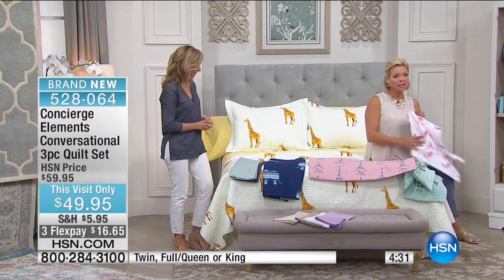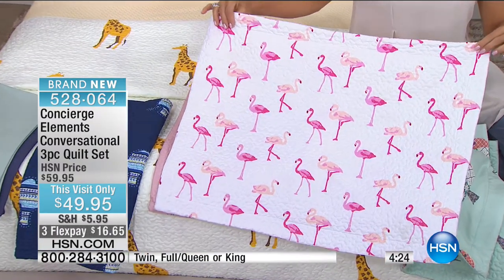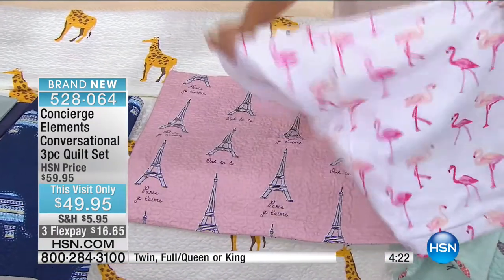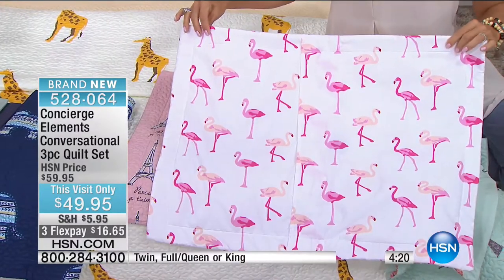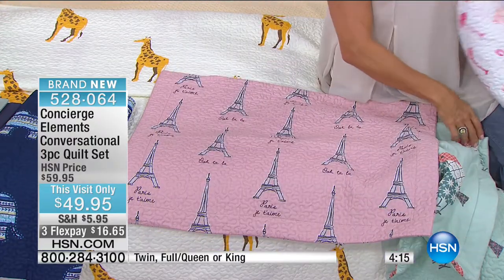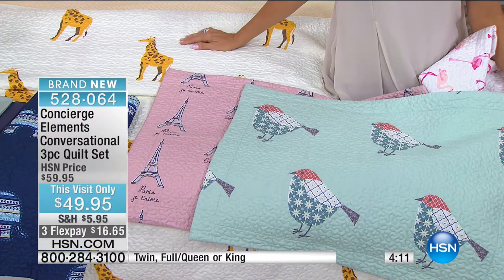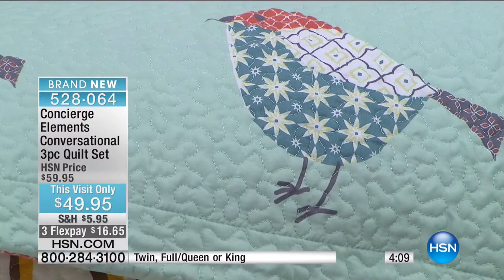We reach Puerto Rico and lots of places that shop with us. And I love that we can send things like this in a bundle — you get the shams included, double-sided for both the shams and the quilt. We just lost the twin in the sparrow and the twin in the flamingo.